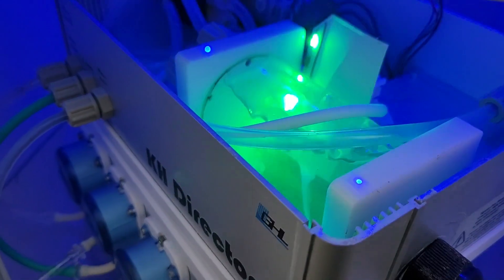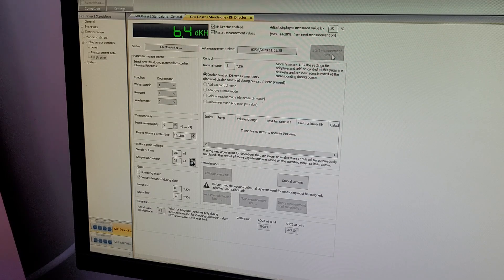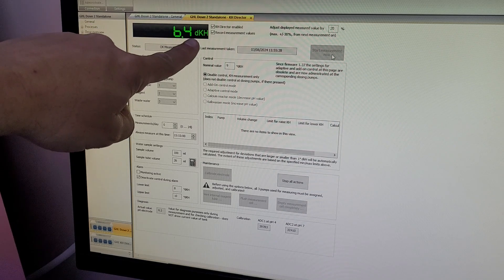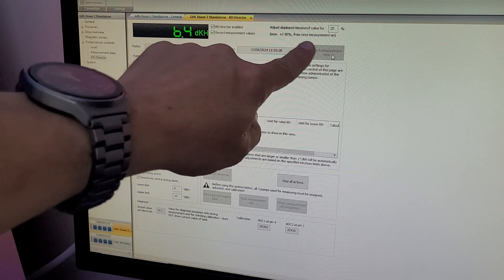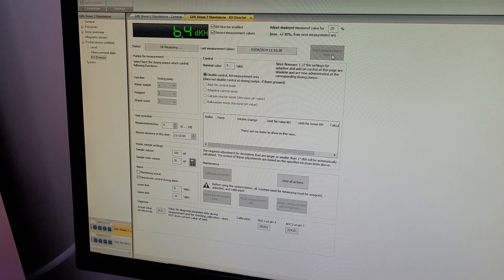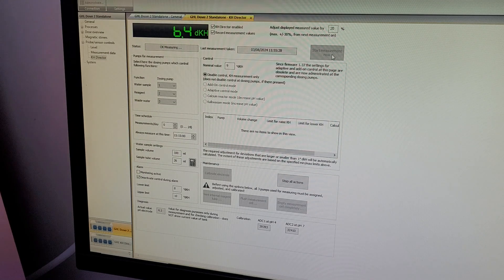It's just finished - you can probably hear the KH Director draining the water out because that dosing head is a little squeaky. The reading is 6.4. Now that's obviously hopefully not right - when it was originally working I did have it on a plus 20 percent value. What I need to do now is test it with the Hannah checker, see what reading I get, and then adjust the offset to hopefully match the Hannah checker result. So let's go grab it and run through a test.